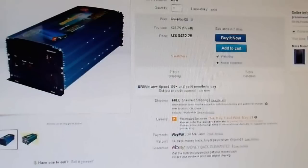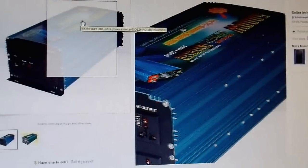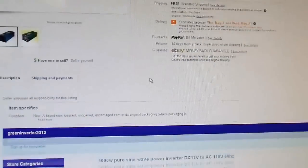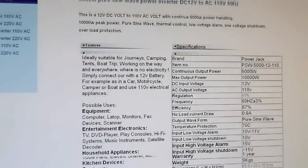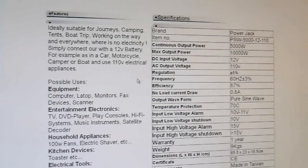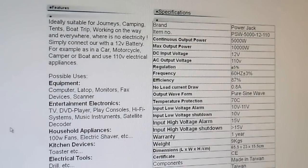It is a 5000 watt pure sine wave inverter, 110 volt version from Power Jack, and it looks pretty much identical to the one I've been tinkering with. According to the listing it is 'ideally suitable for journeys, camping, tent trips, boat trips, working on the way, and everywhere where there is no electricity — simply connect to a 12 volt battery as in a car, motorcycle, camper, or boat.' You can tell this wasn't written by an English speaker.